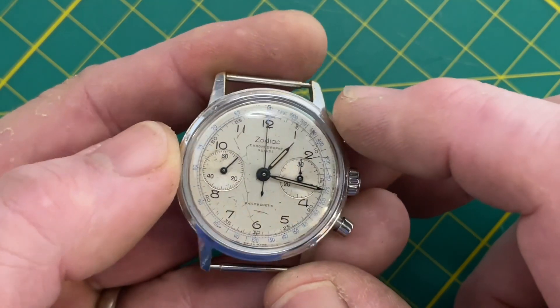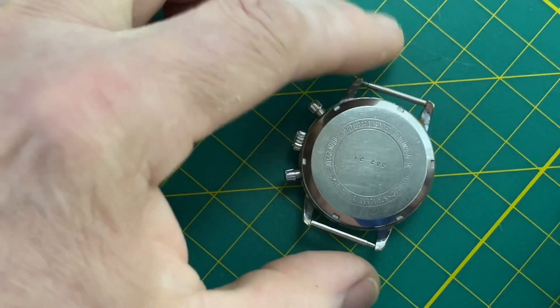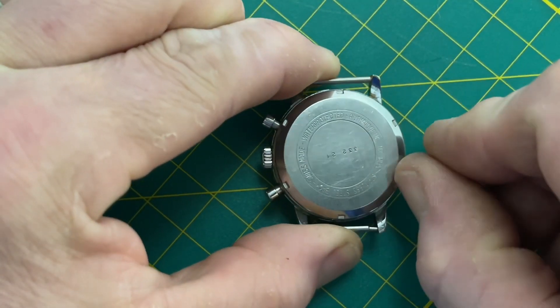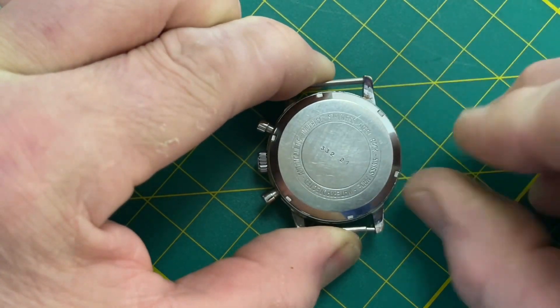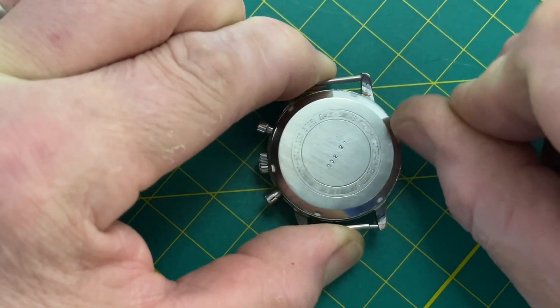I love Landeron, and Landeron is deeply underappreciated. It's really good stuff. They're extremely nice, very reliable, solid movements. Wish I had some Rodico out here but I don't — sorry folks.